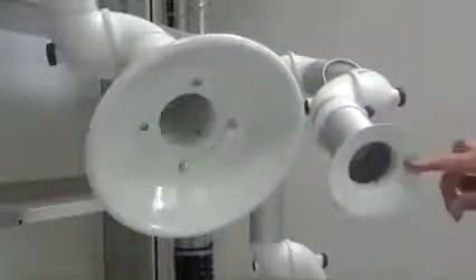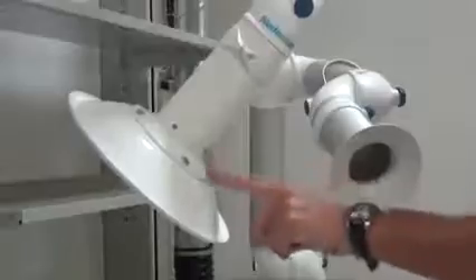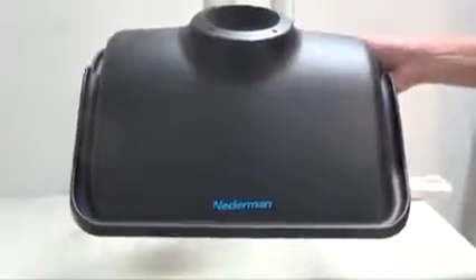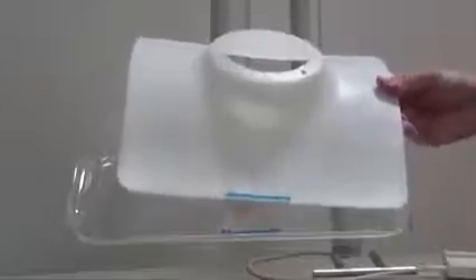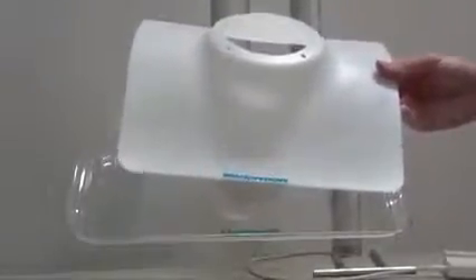The extraction arm is always delivered with a small multipurpose hood. As an accessory, you can get a bigger metal hood, installed with four bolts on top of the standard hood. You can also have a universal transparent hood so you can see what you are doing while working beneath it. The universal hood also comes in an ESD or EX version in black. A smaller flange skirt is available in a white version or in black for ESD or EX applications.